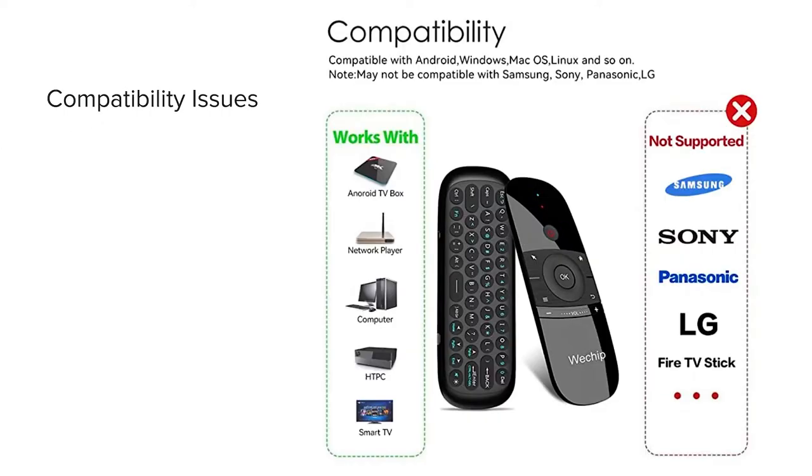I spoke to a woman named Jasmine from the company and she wanted me to warn potential customers about compatibility. Generally it's going to work with the Android TV box, a network player, computer, home theater PC, and smart TV. However, when it comes to actual brand televisions like Samsung, Sony, Panasonic, LG, or even the interface of a Fire TV Stick, it is reported that it is not supported. So essentially don't look for this to be a replacement for your main TV remote for those brands.